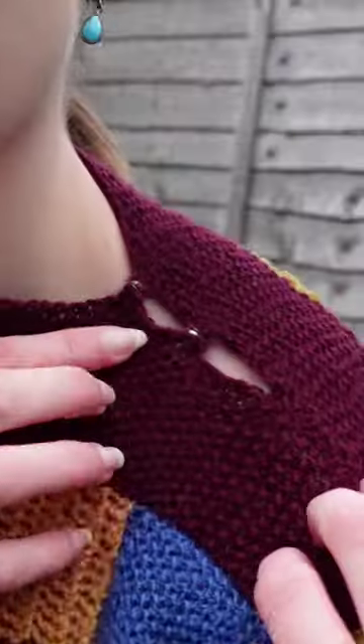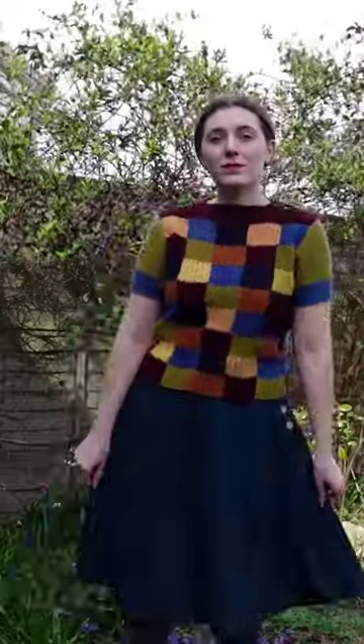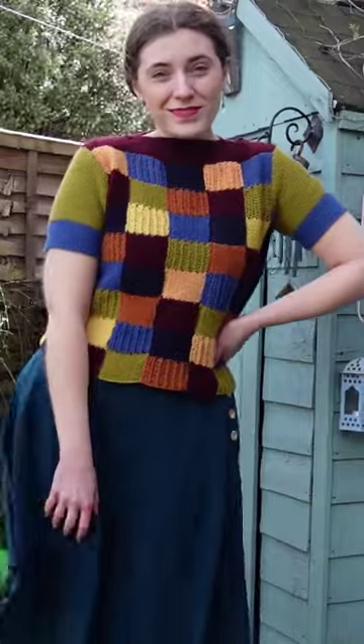Then I had to sew all those pieces together, add some snaps at the neckline so I could get it on, and it was finished! What do you think? Do you like my vintage version?